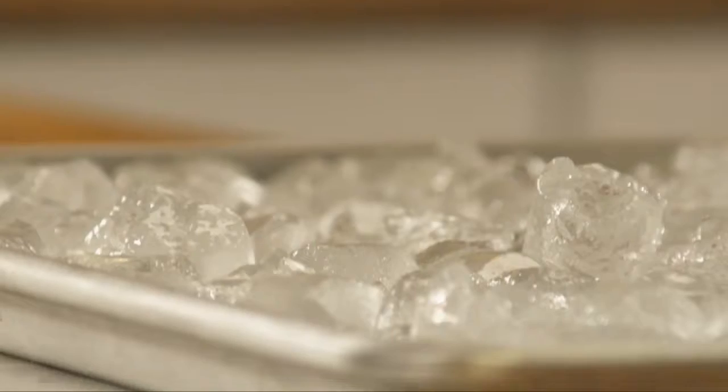When you're ready to roll, just remove the baking sheet and wipe down any condensation. Now my surface is nice and cool, so my dough will stay perfectly pliable.